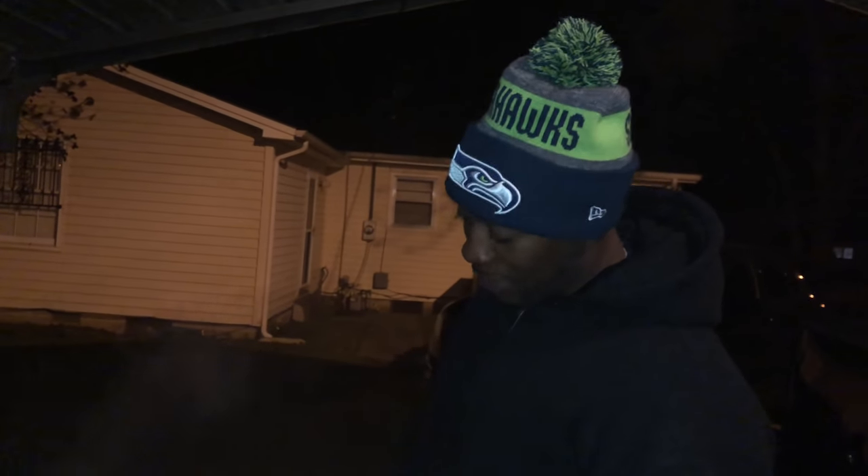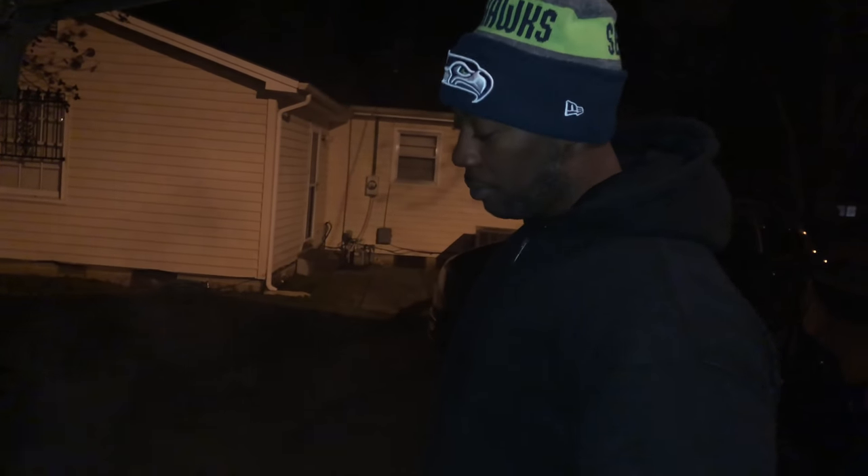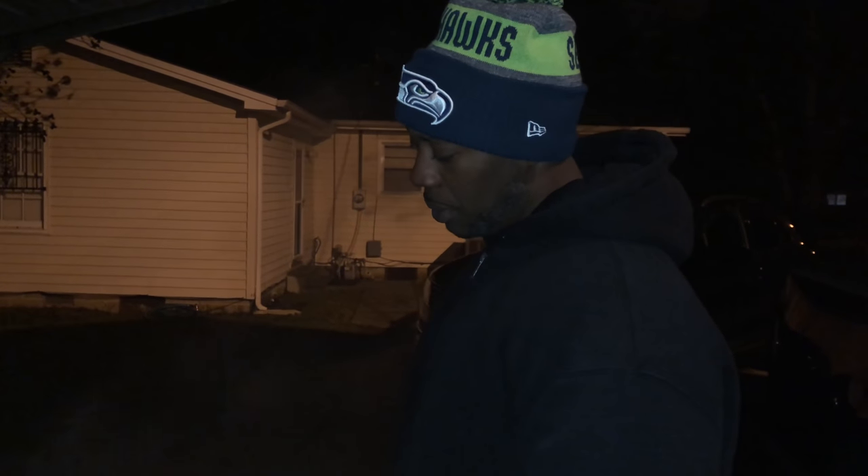Hey, what's up y'all, this is your boy Mr. B from Backyard Barbecue. Don't hate, I know my team, but it's cold up here in Albany, Georgia. Anyway, we got the Smoking Mountain Weber out, we broke it out, we're gonna put a brisket on. It's about 12:30 in the morning and we're gonna put this thing on and let it cook — it's about a 10, 10 and a half pound brisket.